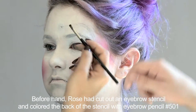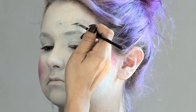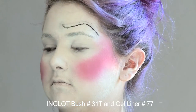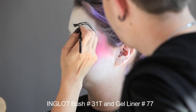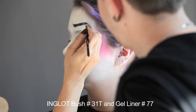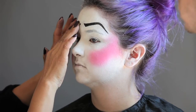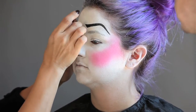Now she's going to go in and fill it in and define it. This makes it a lot easier so she doesn't have to freehand it and you don't have to worry about making it symmetrical on both sides. She's using the 31T brush, which is an angle brush, and the liner 77 gel liner. Blending the Duraline in with gel liner number 77 will give you a little bit more time to work with it before it sets.